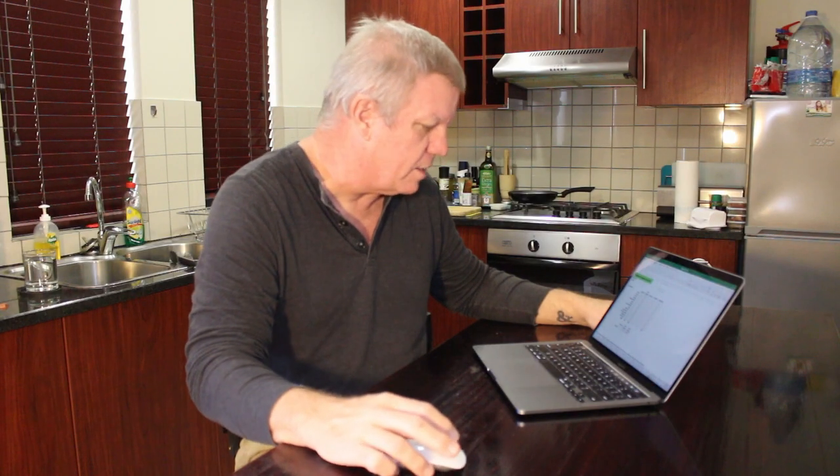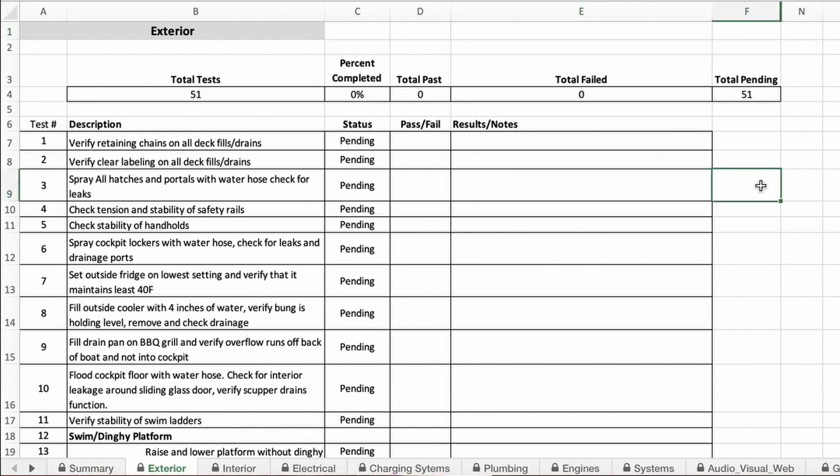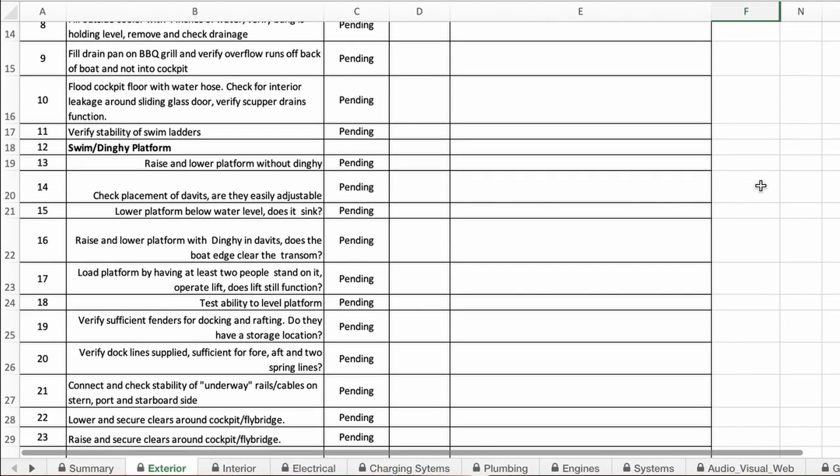On the exterior, you want to check for things like making sure there are chains on the exterior deck fills so you don't drop the caps in the ocean, and that all deck fills are clearly labeled — you don't want to put water in your diesel tank. Spray the lockers and hatches with a water hose to make sure nothing leaks. Fill up the drain pans on your barbecue and make sure it drains into the ocean and not into your cockpit. If you have a dinghy platform, make sure it works properly, the chocks line up, and that it's strong enough to pick up your dinghy.